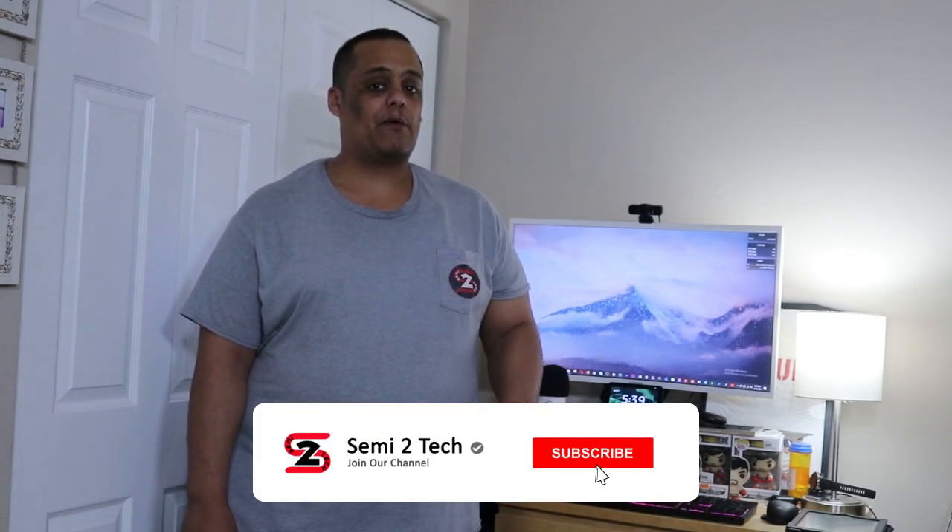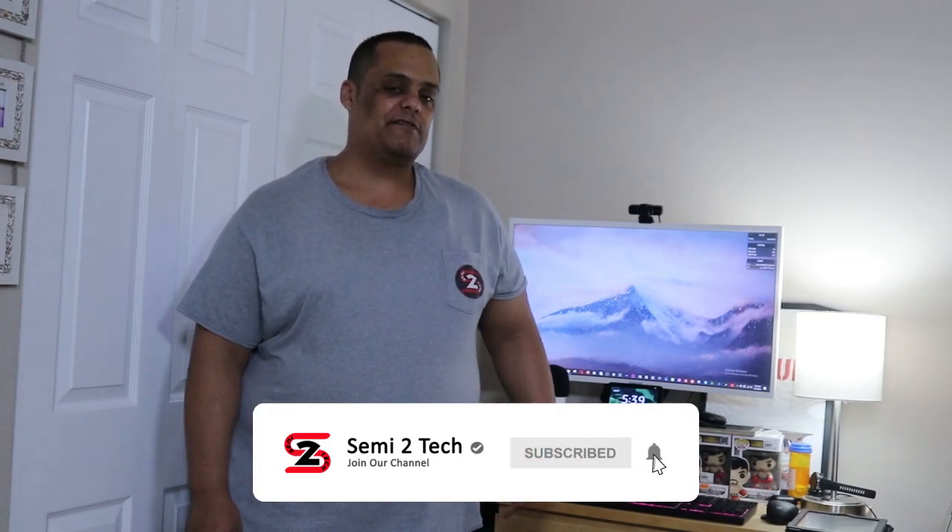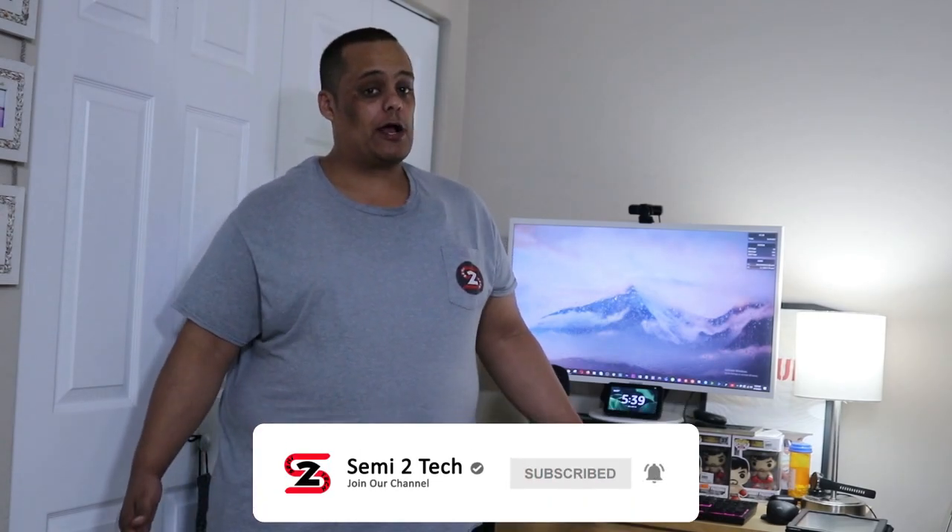Alright guys, thanks for coming back. I appreciate all the love and support you show the channel. Remember, to keep supporting the channel all you gotta do is like, share, and comment on my videos. If you still haven't done so, hit the subscribe button and enable bell notifications so you get notified every time I drop great videos like this one or when I go live.